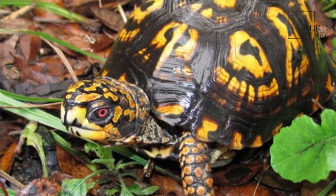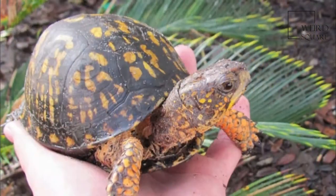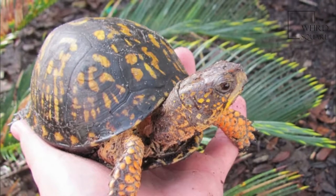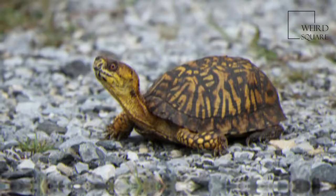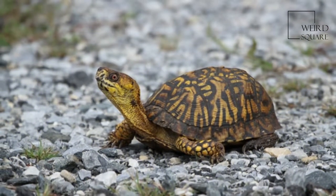Box turtles are North American turtles of the genus Terrapene. Although box turtles are superficially similar to tortoises in terrestrial habits and overall appearance, they are actually members of the American pond turtle family.